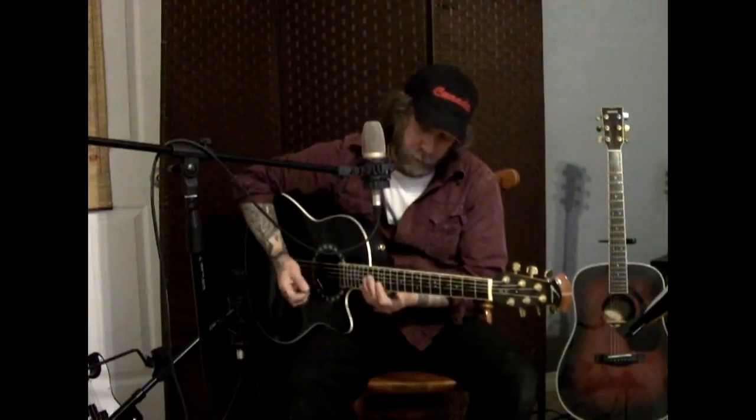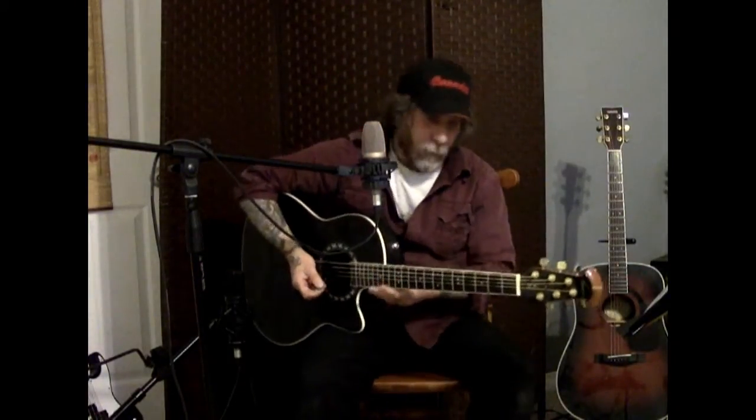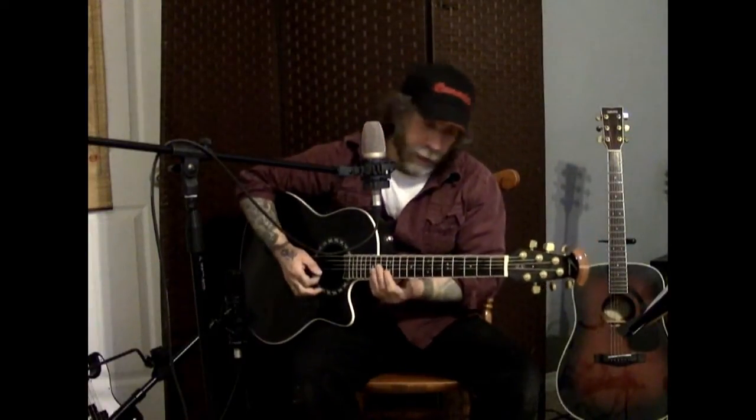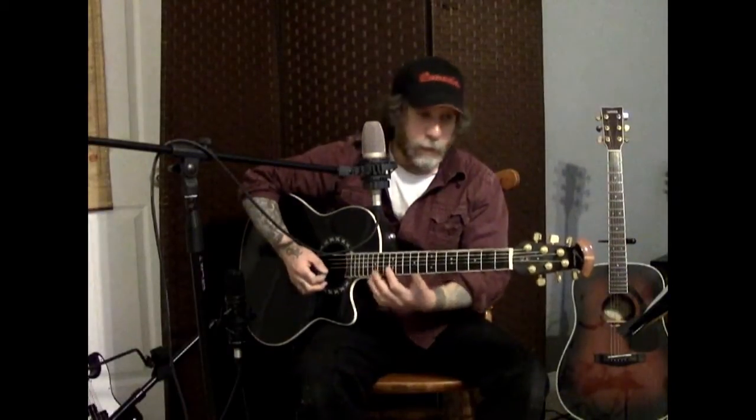Welcome to a Blinded by the Light guitar tutorial — a Bruce Springsteen song. Here's how to approach it. It starts off with that iconic guitar solo up at the 12th fret in the E position, just using two fingers like that.